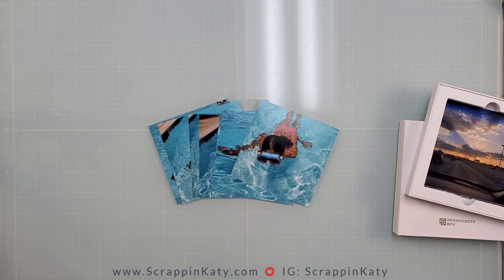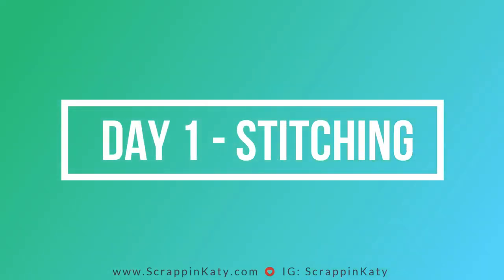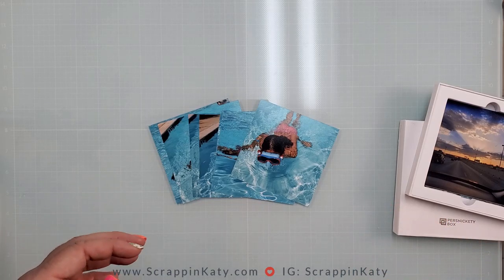For today's Scrap Timber, this is the first day, September 1st, and we are concentrating on stitching. That is the technique or the cue that you need to use if you're playing along with us.